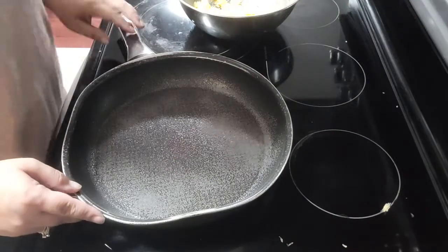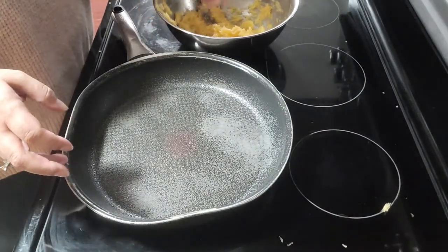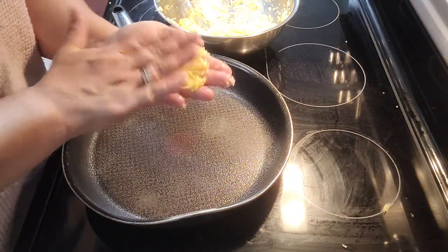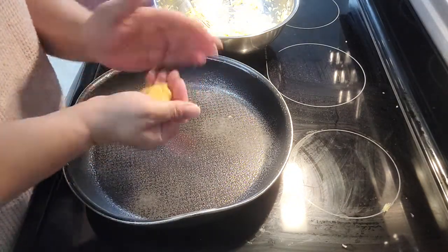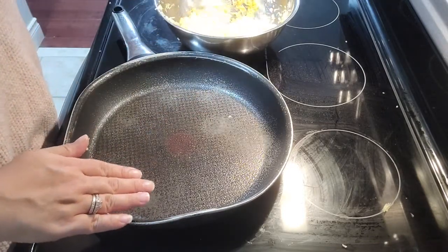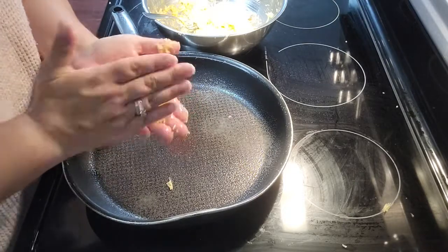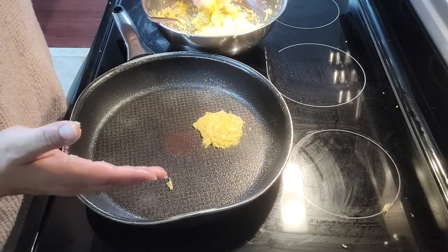Next comes our frying pan. I have turned my heat onto medium and you can see it is a pretty heavily greased frying pan. Here is a handful of our mixture — I'm just going to flatten that down to make somewhat of a patty. Fairly thin patties are what we want. I'm going to go ahead and make another patty and drop it into the frying pan.